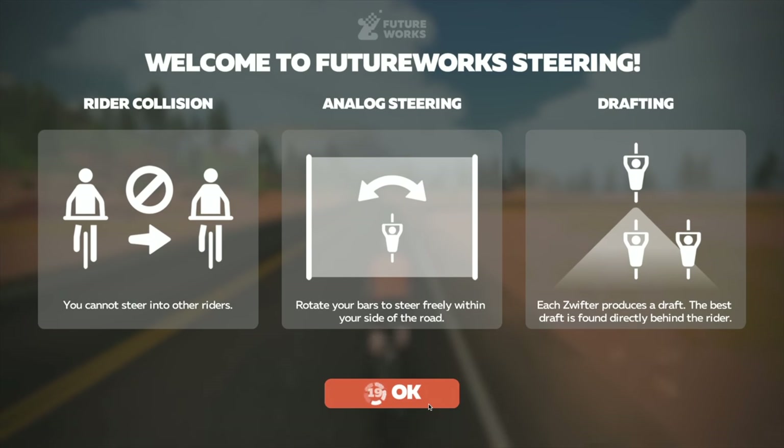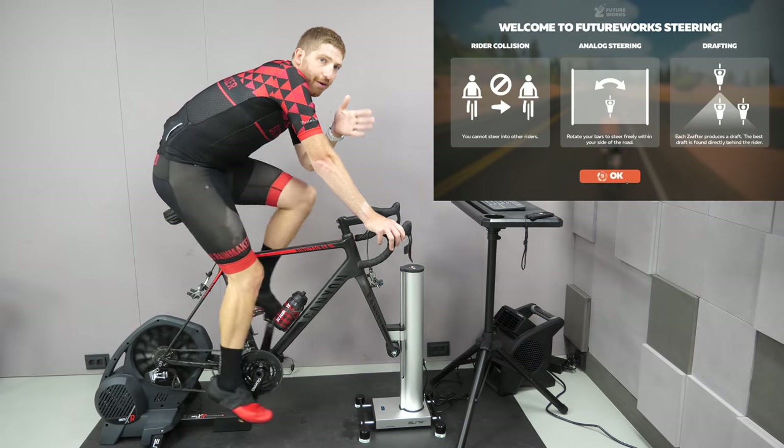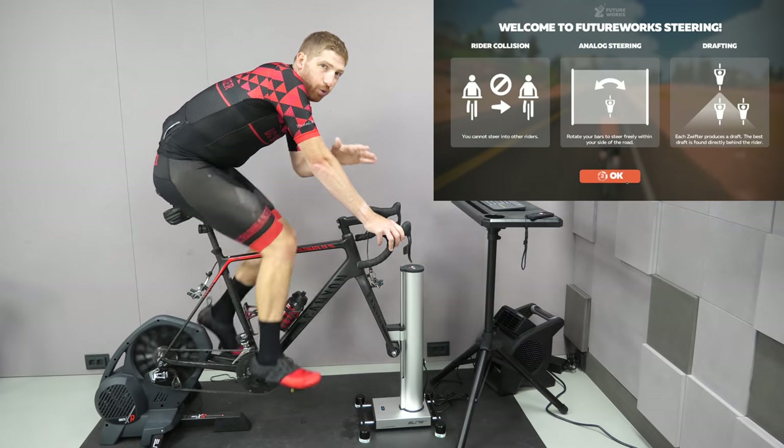When you first start riding, you're going to get a screen for future work on steering. Steering is still technically in beta in Zwift. The future work steering screen explains that you can't steer into other riders — you basically have to stay on your half of the road, your lane. And ultimately, the goal of steering in Zwift is to be able to get behind the draft better or to cut corners.